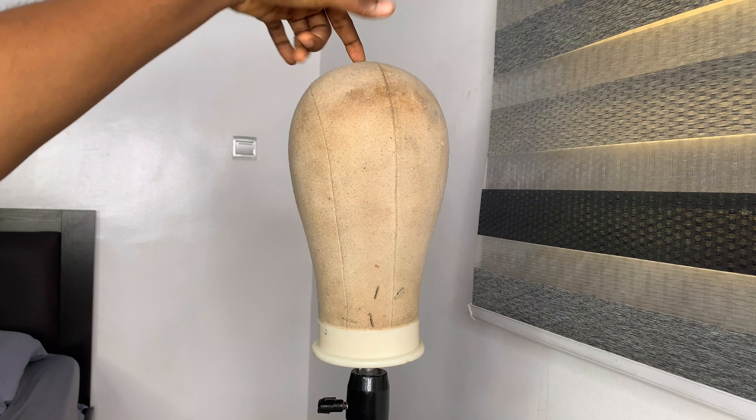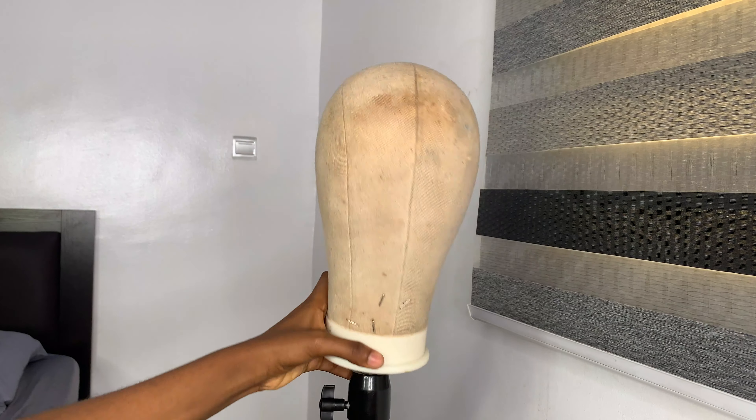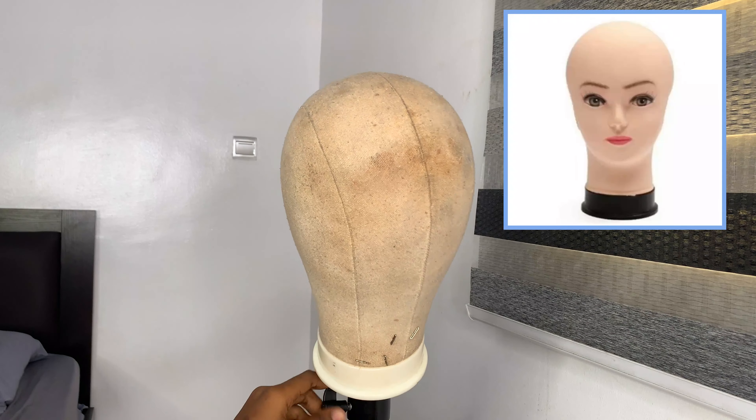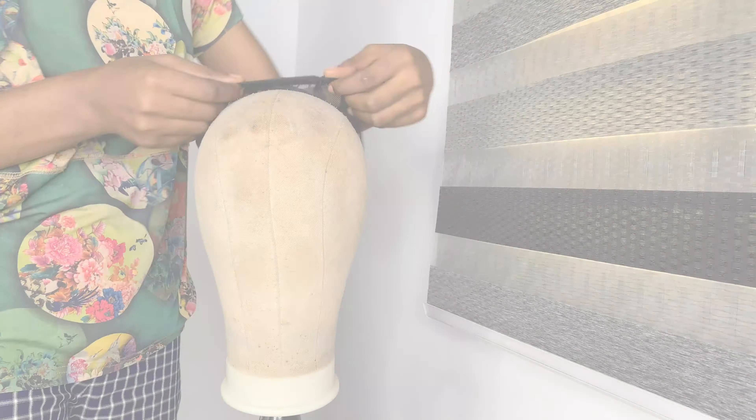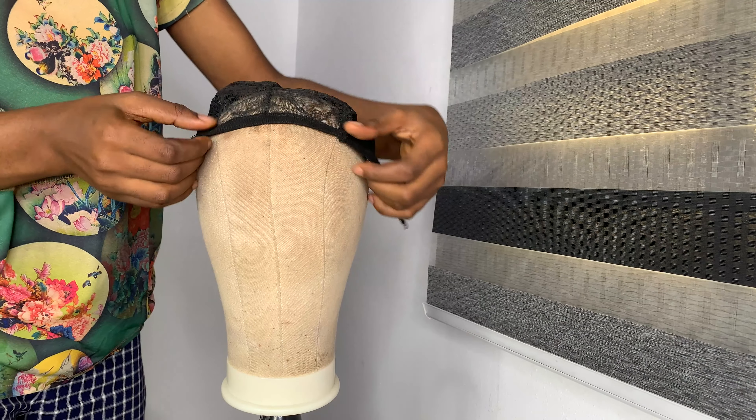Up next we have a canvas head. It's not absolutely necessary — if you don't have one, there are other things you can use. I'm going to list them in my description box along with pictures and links to where you can get them. Let me assume I'm speaking to beginners who have no idea about wig making.